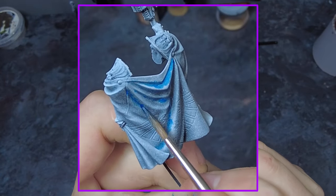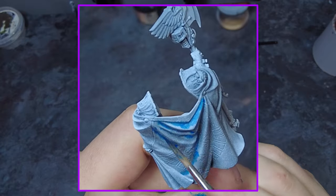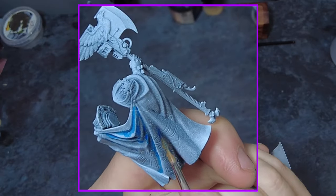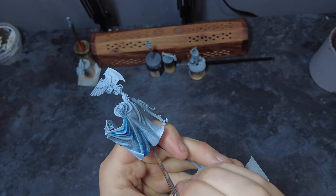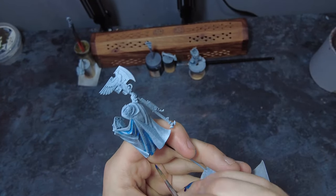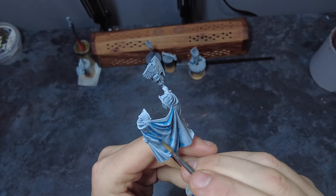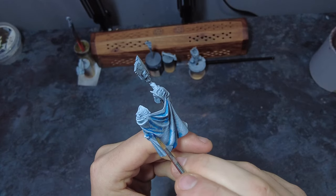We are going to be starting off with the fabrics — the robes and the cloak — and we want to make them a nice bright red. To start off, we want to grab a mid to mild blue colour and thin it down so it's more of a glaze that just starts to stain the surface. We can take this, thin it down, and put in some thin shadows all over the recesses on the robe.